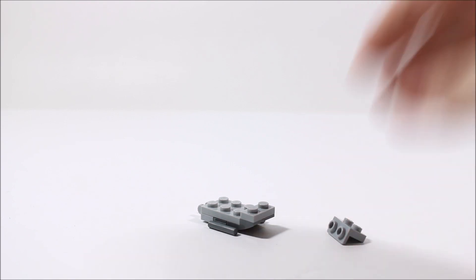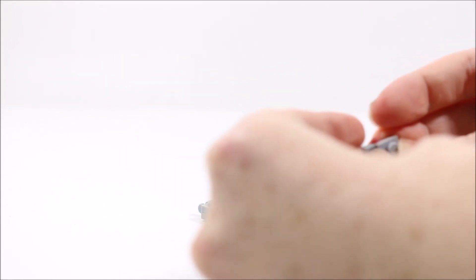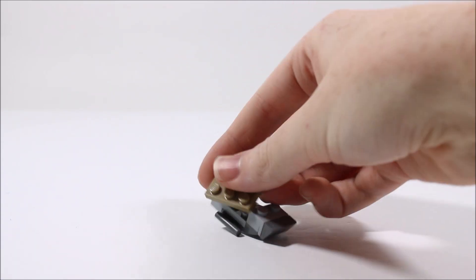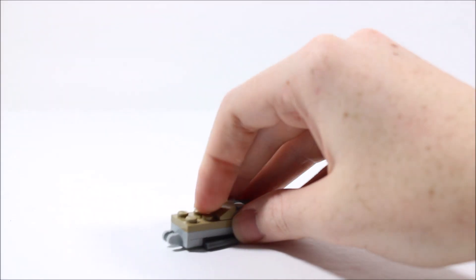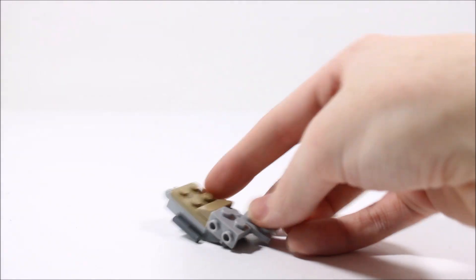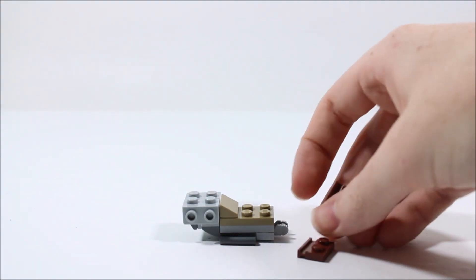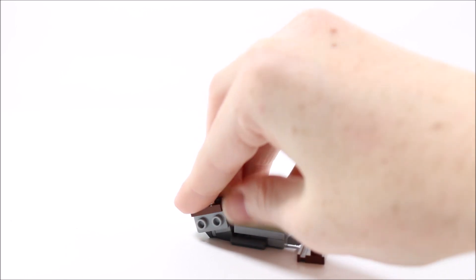Now we are going to take a 1x2 inverted bracket piece and a 1x2 cheese wedge piece. We are going to connect the cheese wedge piece to the bracket and connect it to the back of our speeder, just like so. Next we are going to add a dark tan 2x3 plate and a dark tan 1x2 cheese sloped piece. In the back, we are going to add two more 1x2 inverted sloped pieces, putting one on each side, just like so. Then we are going to add two 1x2 plates with a little lip on the top, and these are going to go on top of our inverted brackets, just like so.